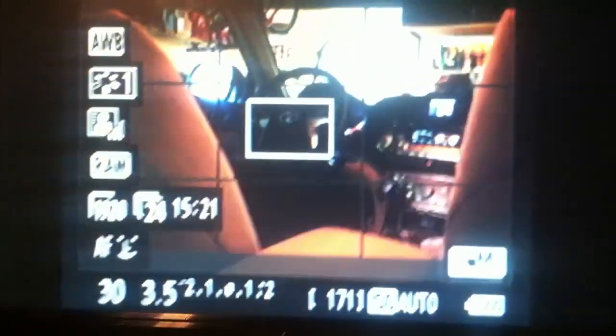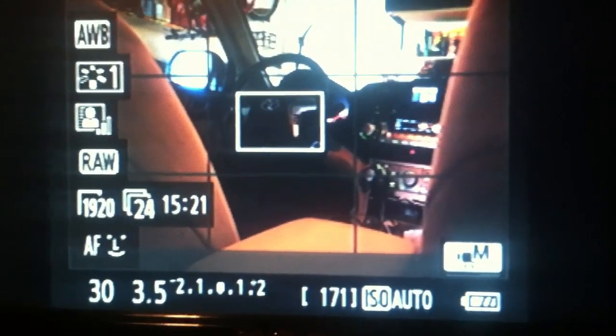I will most likely be using this for in-car shots with my upcoming short film that I am producing, which is coming together quite nicely. I will just let this continue playing and you can see that the focus is pretty good.